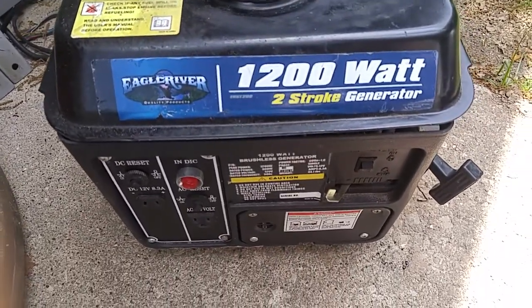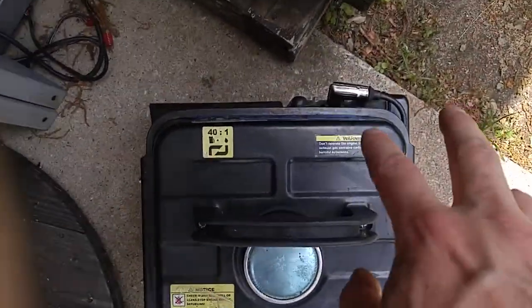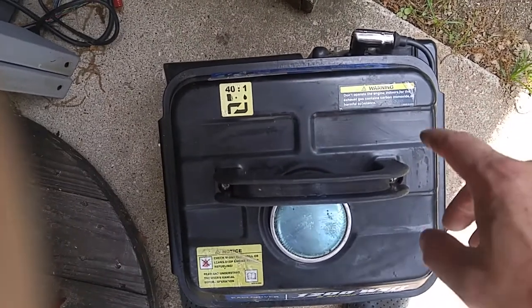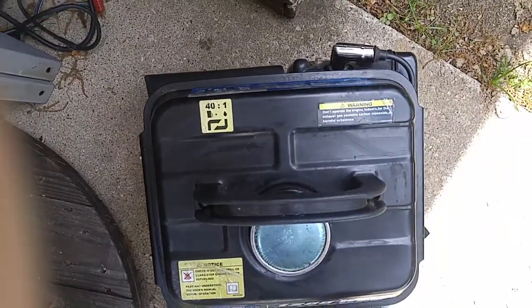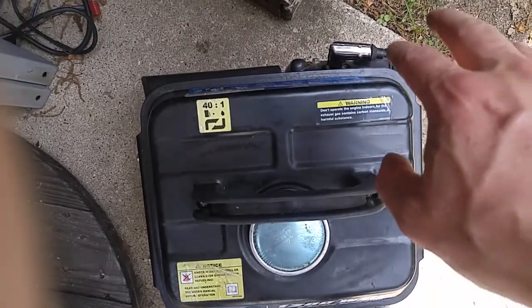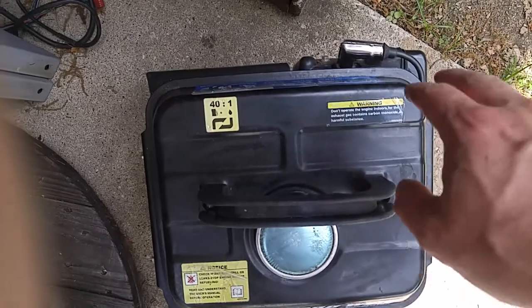I didn't notice spark at first — my little inline tester wasn't lighting up at first, but eventually it did. Once I saw the light fire up, it fired right up. But prior to that, I removed and inspected the spark plug and checked the gap. It was like 0.030 inches, so it was good — 0.028 to 0.031, I believe, is the spec.